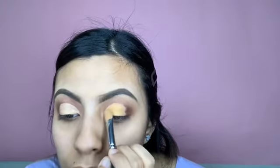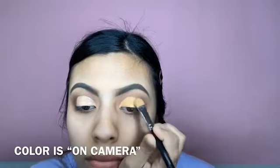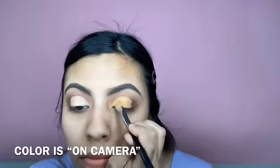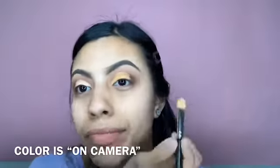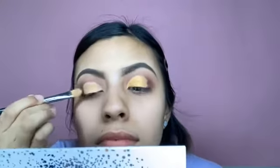Then I sprayed a little bit of setting spray on that brush so I can put a yellow tone from my eyeshadow palette on my lid — where I put my concealer — so that way it gives it a better, brighter look and not so dull.